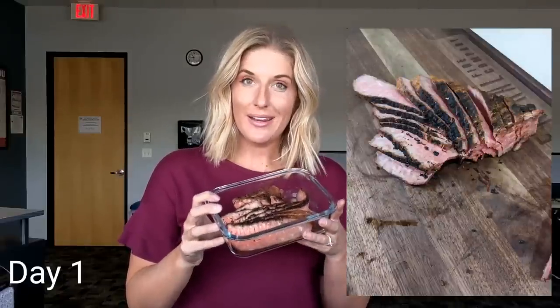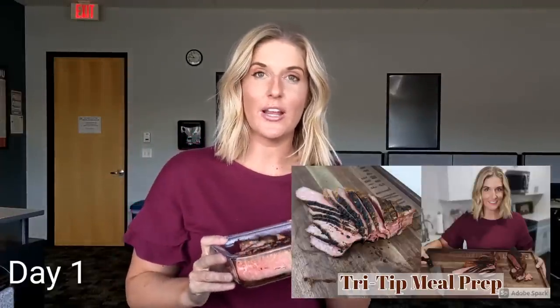First up for lunch today, I have my version of what I call deli meat — it is a thin sliced, reverse-seared tri-tip. I actually made an entire video on how I made this; it was my previous video right before this one if you want to check out that entire process. Because it's almost like eating a really thick sandwich meat, I am just going to sprinkle some salt on it and then it tastes delicious cold. It's not like eating a steak — it's almost like eating some really thick cut roast beef. So my lunch today is a little over a pound of smoked deli meat that I made out of a tri-tip.